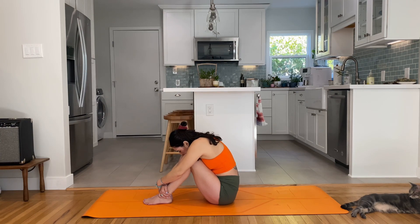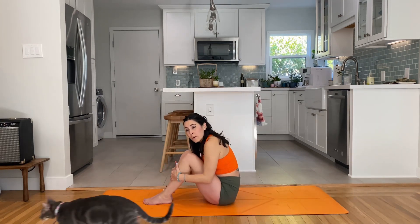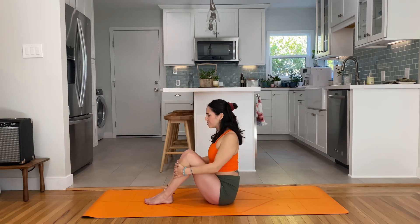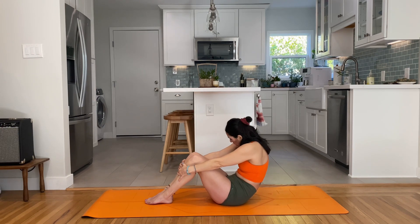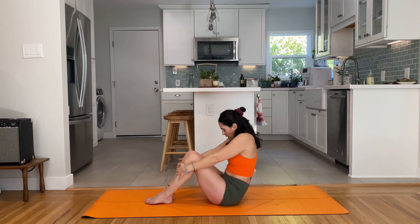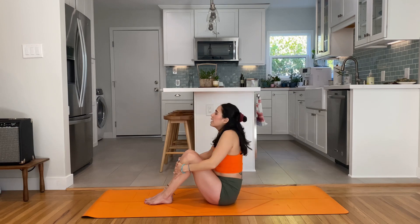One more deep breath in and big exhale, emptying out the body. Bring your grip onto your shins and straighten out the spine for some shoulder rolls backwards. Circle the shoulders forward and move into some cat-cow: round the spine leaning backwards, pull the belly in, feel the shoulder blades separating, then retract the shoulders squeezing them behind you as you send the chest and heart forward. The gaze can stay forward or drop up. Exhale cat, round, lean away; inhale pull the heart forward.